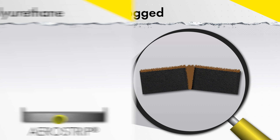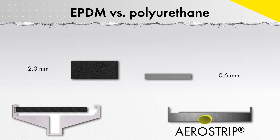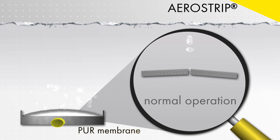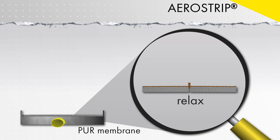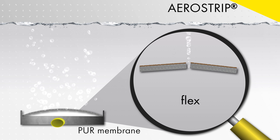The Aero Strip fine bubble diffuser uses a polyurethane membrane that is much thinner than a typical membrane material, which means there is less surface area in the perforation for the biofilm to grow on. Additionally, the polyurethane membrane remains elastic over the lifetime of the diffuser, which makes a relax step possible.